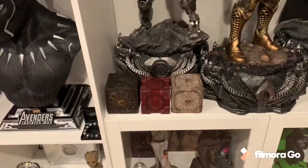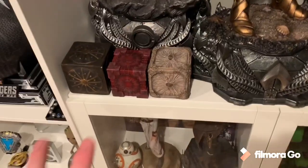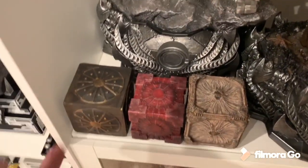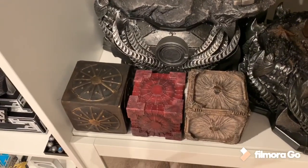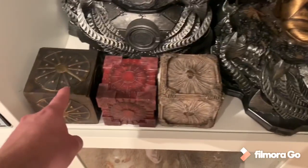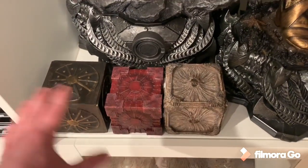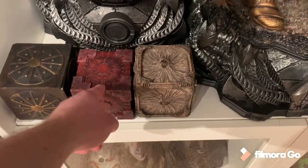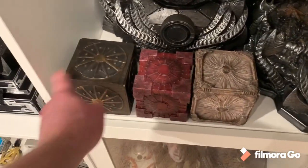I put the red one in the middle. Now these two are the official Prime 1 ones, and then this is a custom one I just got off Etsy. These two are actually different sizes, and so this one is also a different size to keep it similar — small, medium, large. So this is about four inches, four and a half, five inches.